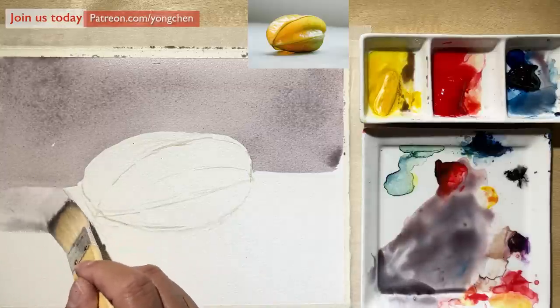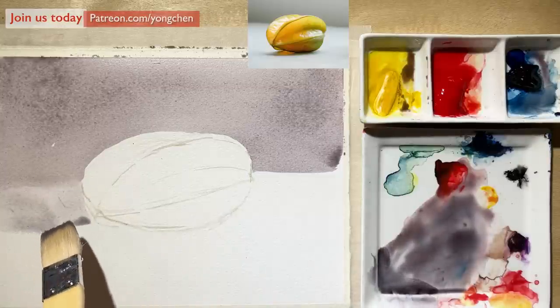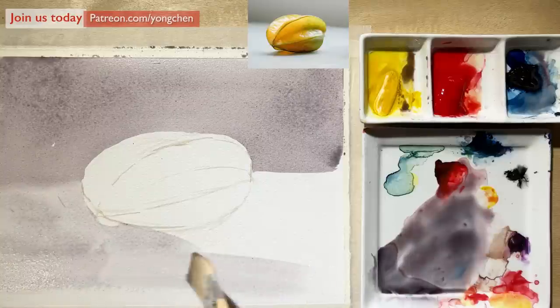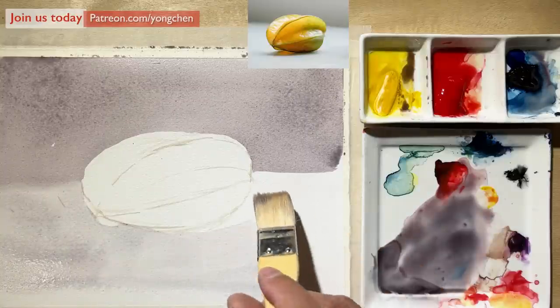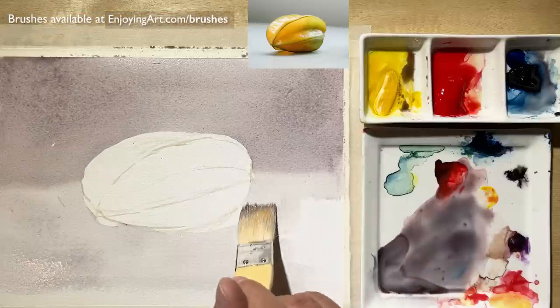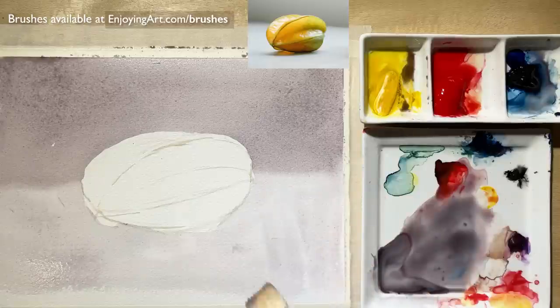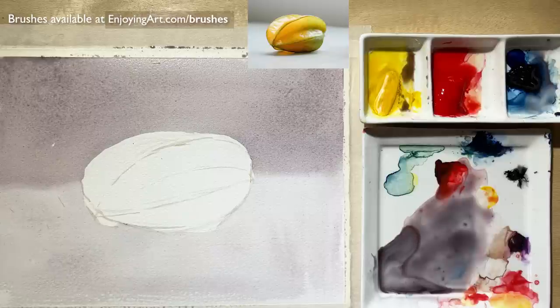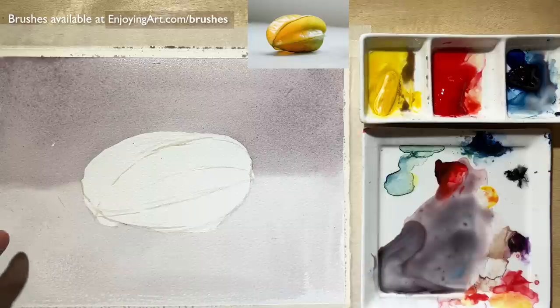I'm going to have this going around at the bottom — just touch the edge a little bit. You see the water — it will bring the color around. It's very soft. You can see that the edge over here looks very beautiful. The water can help you to make things look softer. So this is pretty good. While this is wet, you can also put the dark color in.